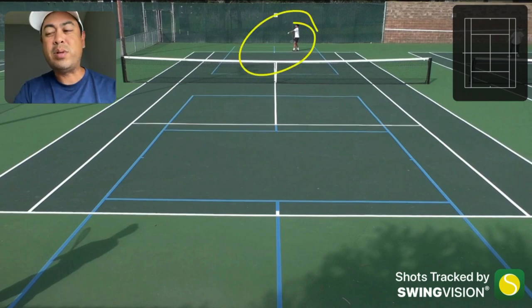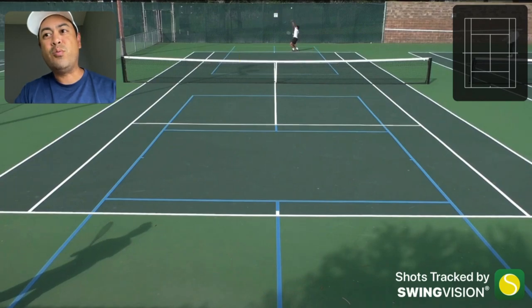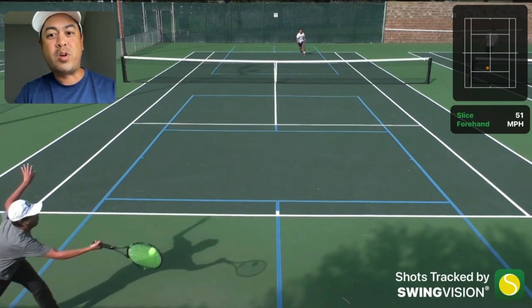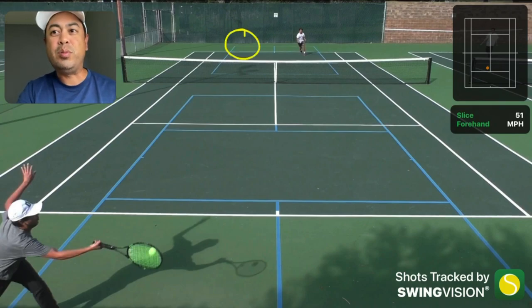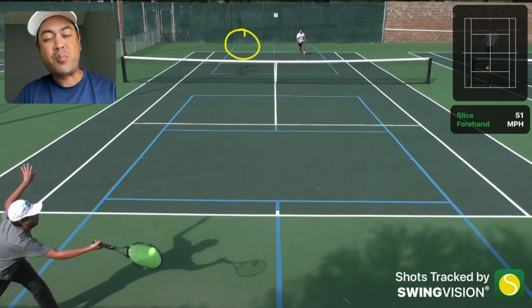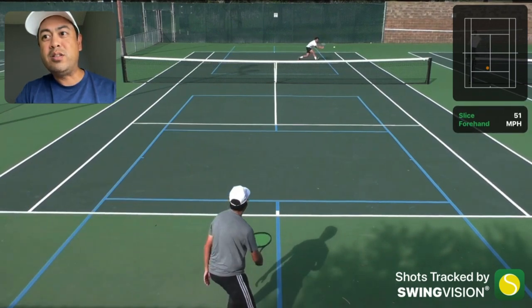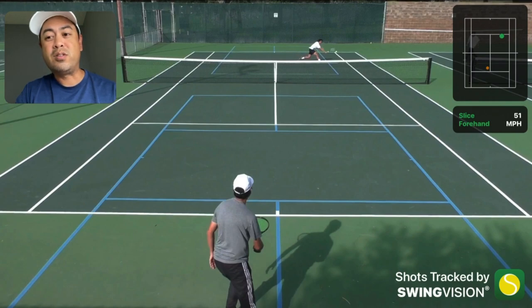Here's Silas about to serve, and when he serves and volleys, notice I'm way off screen. I return this ball probably 10 to 12 feet into the court - check out that blue pickleball line there, that's kind of where I'm returning it. I actually returned it very well.